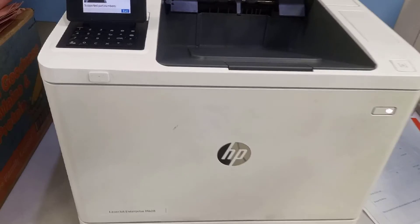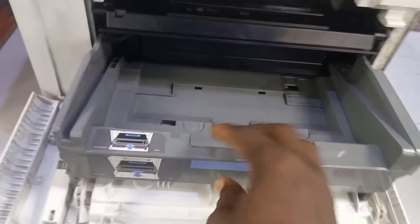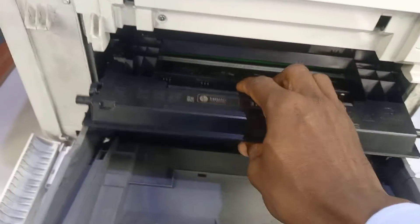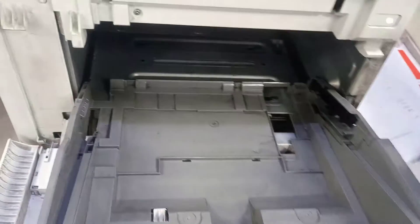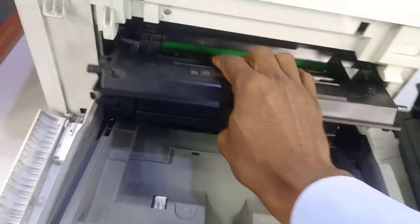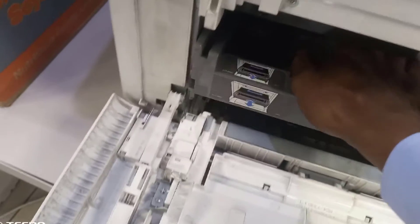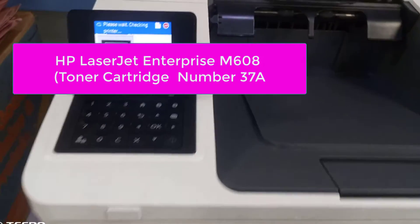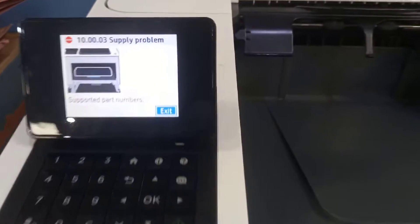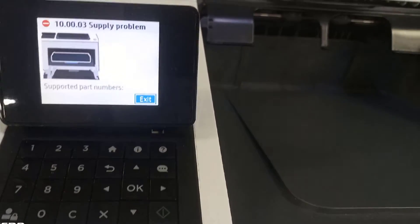I have this printer HP LaserJet MC508. I changed the toner and it gives me this error message 10.00.03 supply problem.